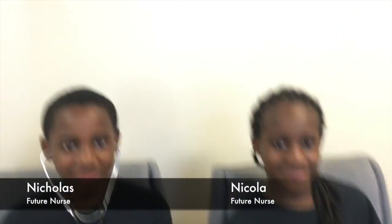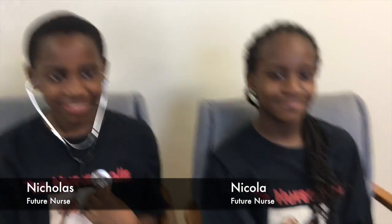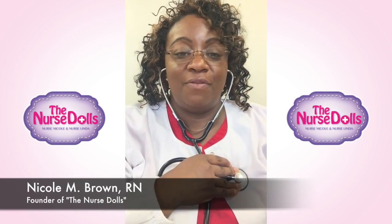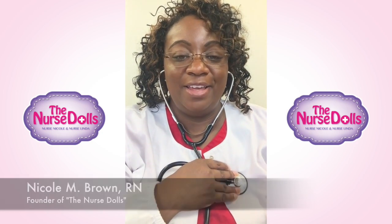We have the timer on the cell phone — let's start it. It's been a minute. What was your heartbeat, Nicholas? 82 — great job! And Nicola? What's the normal range for a heartbeat? 60 to 100 — great job! High five Nicholas, high five Nicola. You all make great future nurses. Thank you for tuning in to our first lesson on how to listen to your heartbeat.